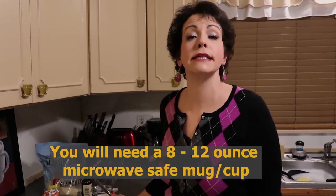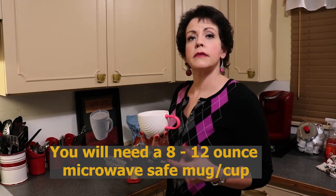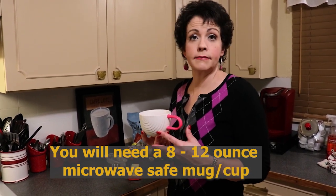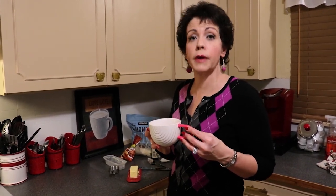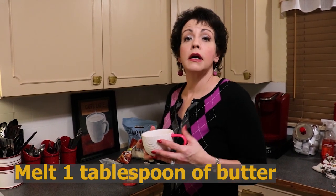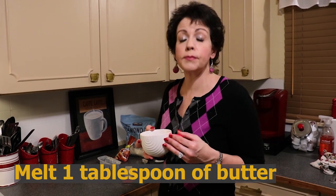So unlike our usual videos, we do not need to preheat the oven to any temperature because all of this is going to be done on the countertop and in the microwave. The first thing we need to do is melt a tablespoon of butter. I'm using a 12 fluid ounce cup — you could definitely use a mug if you prefer. Melt one tablespoon of butter in your cup; that takes about 30 seconds in the microwave, and you want it melted but not boiling.